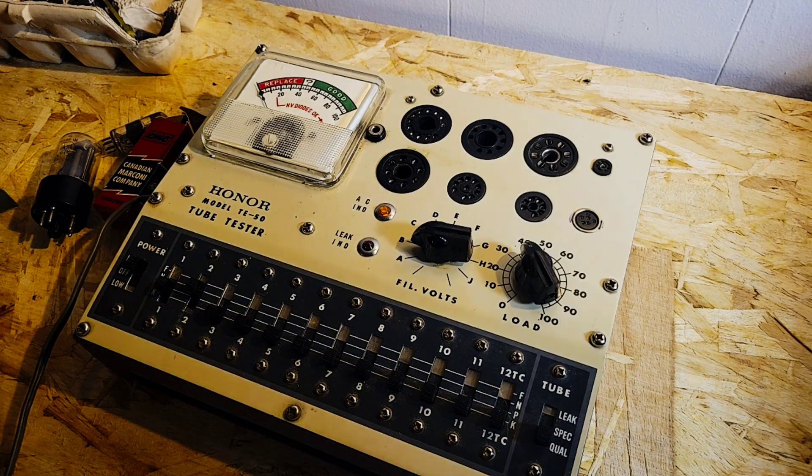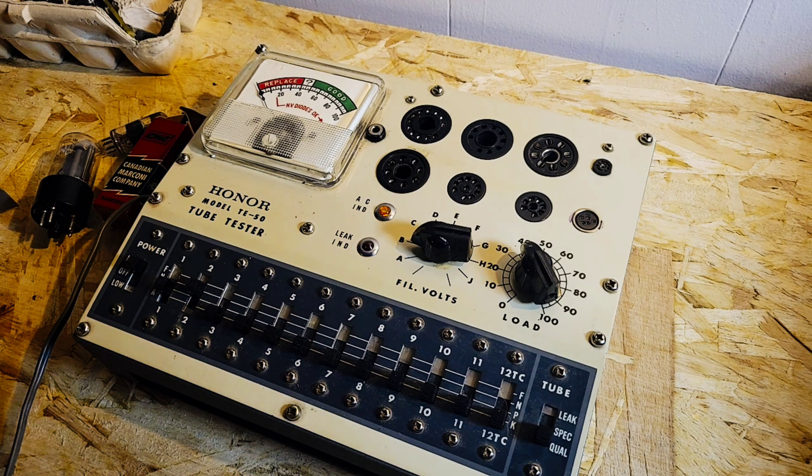All right, thanks for joining us — you, me, and the Honor Model TE50 tube tester. And the old guy. And the old guy. Yeah.